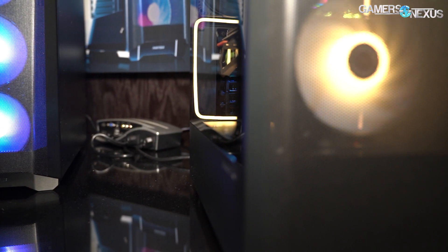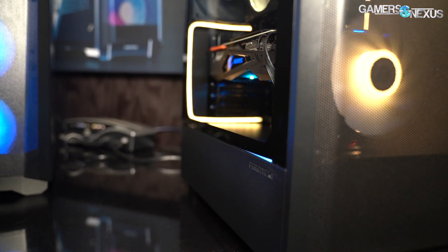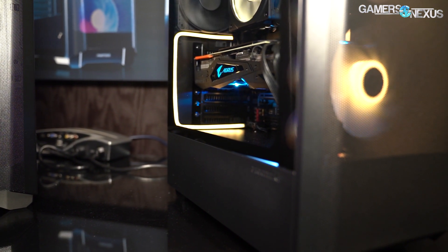My hope is that we can have a budget case to fulfill the lower end of the market. I think we were recommending the 270R for like the last five years otherwise. This one's 60 bucks, and end of month for availability — it launches immediately.